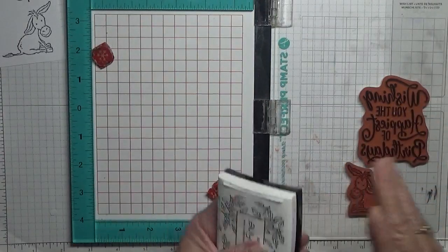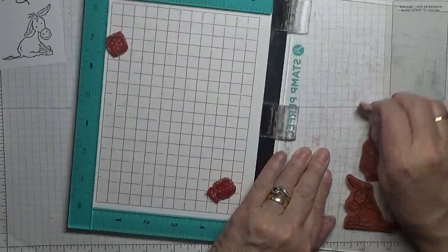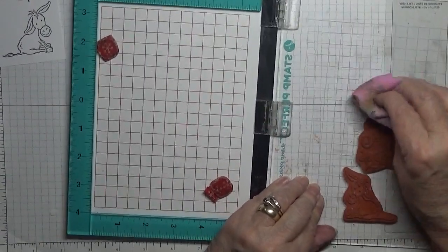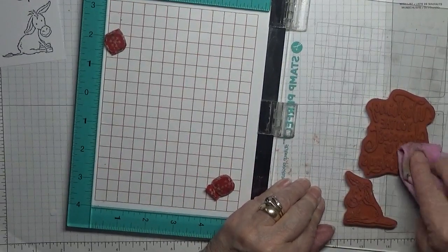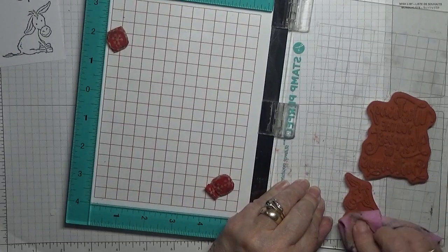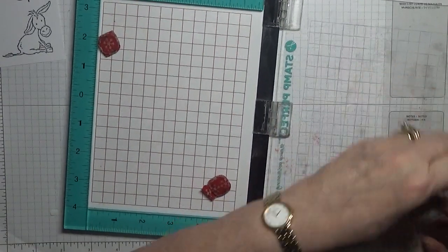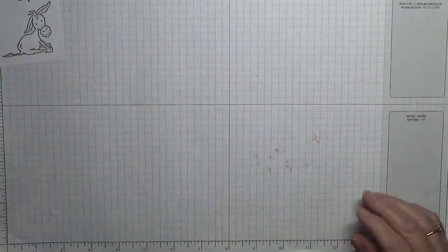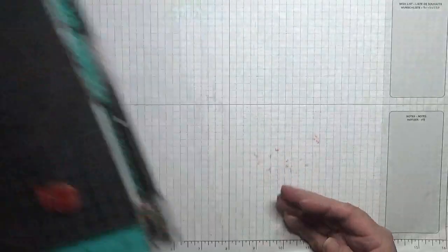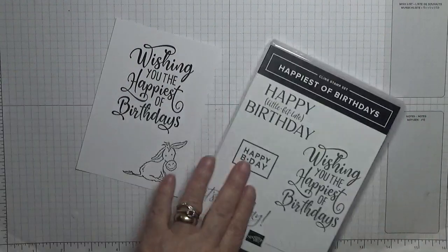While we wait for that to dry, I'll clean my stamps - give them a good scrub because black ink does tend to stain your stamps. I don't think it matters what ink you use. Put that back in and put that away, and we can put these stamps away.